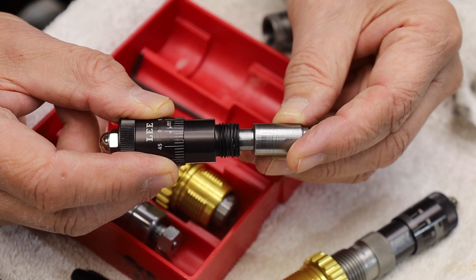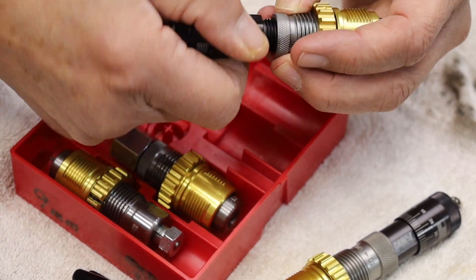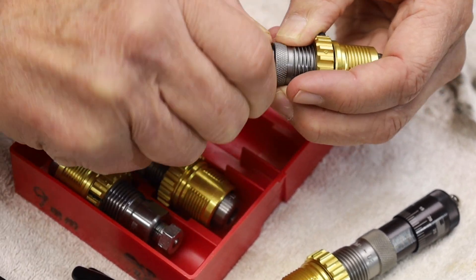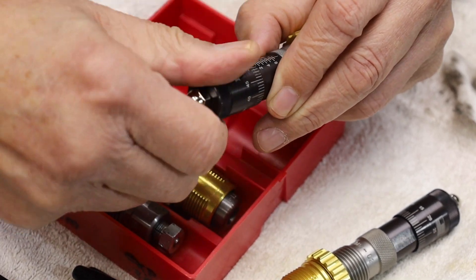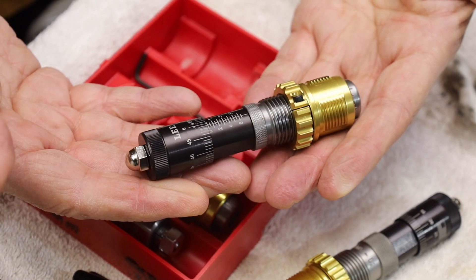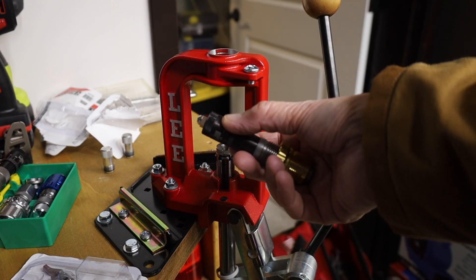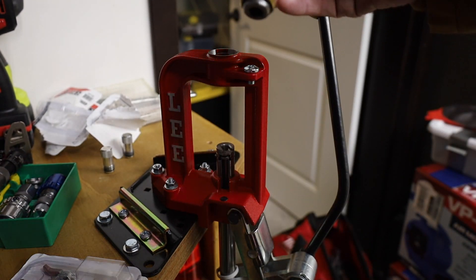So it's a straight-up hack — a straight-up use. You put the sleeve back in and then go ahead and put the micrometer bullet seating stem into the factory crimp die, then go ahead and set it to zero.